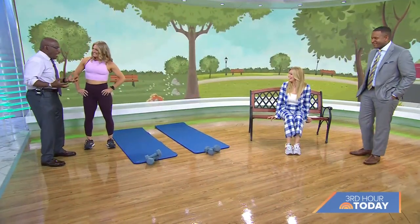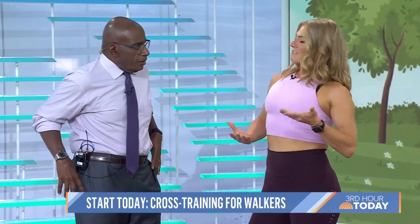So upper body — we don't think about that a lot when it comes to walking. Why do we need to do that? Because we're going to have imbalances in what we're doing. If you're doing the same movements over and over while you're walking and you're not working your upper body, then you're going to have a bit of an imbalance. So working upper body and core is so important because walking is a lot of lower body.